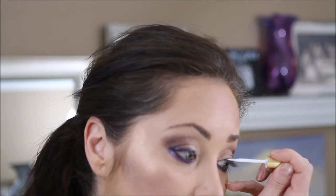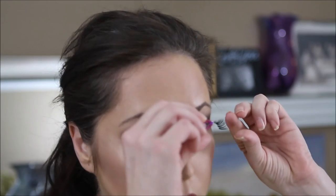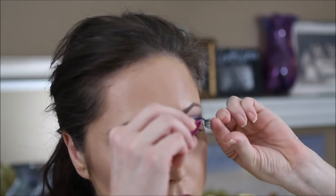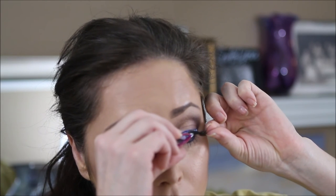Prepping my eyes for falsies, I'm going to dot some false eyelash glue on and let that get tacky. While that is drying, I'm going to take my Maybelline Lash Sensational in waterproof for my lower lash line. I tend to get a little oily throughout the day, so waterproof on the lower lash line is better. I do get mascara everywhere — that's just story of my life.